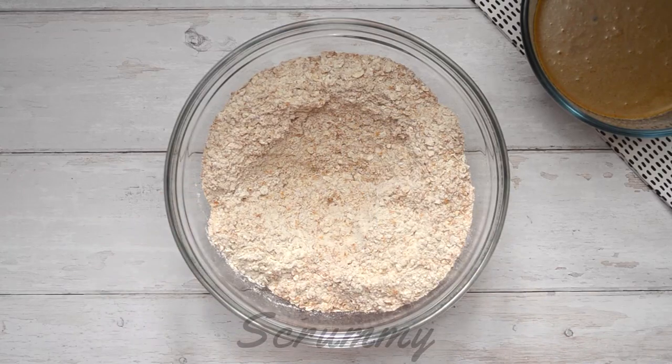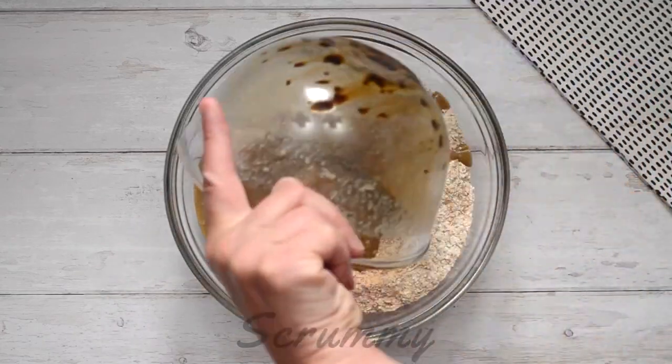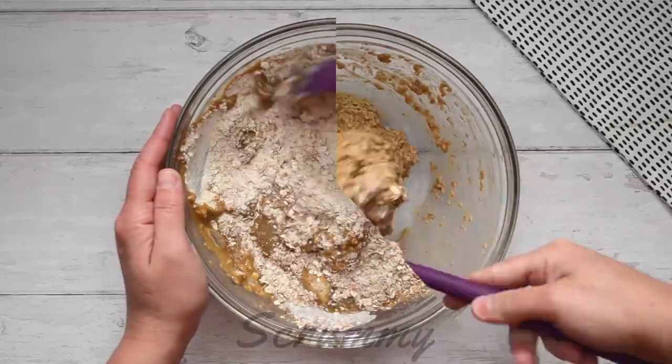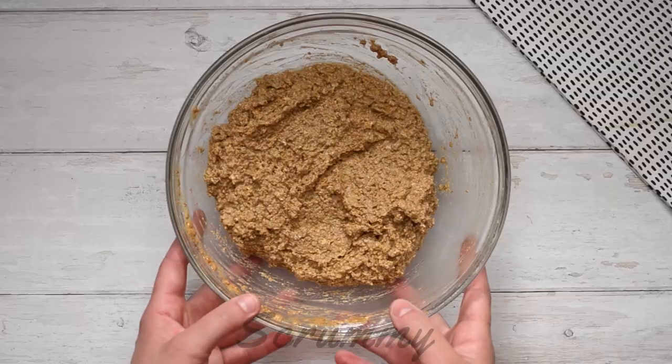Make a small well in the center. Pour in the wet mix and then gently fold everything together. But be careful not to over mix because we want a nice soft loaf. This looks great!